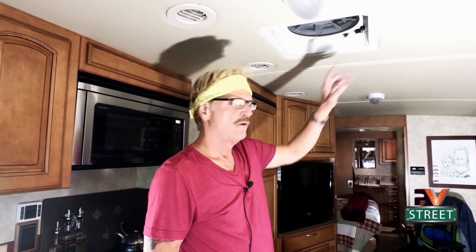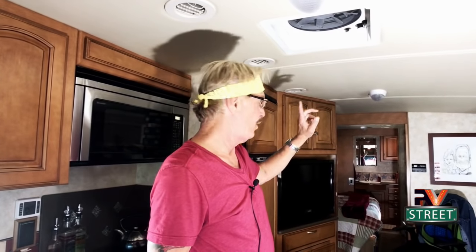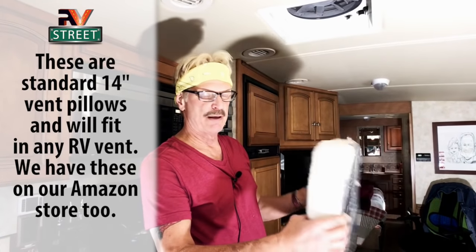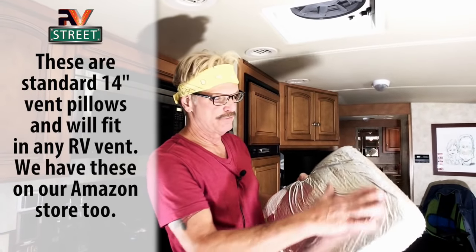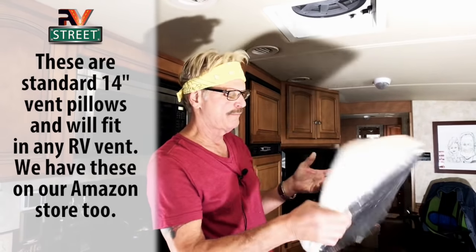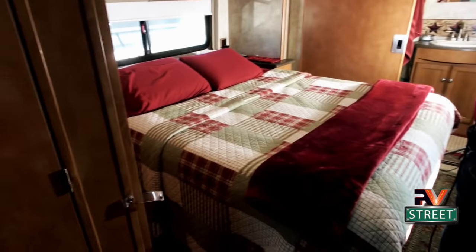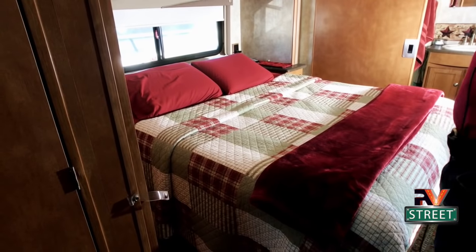Another thing we do: we have three vents — one over the kitchen, one in the half bath, and one in the full bath. You just take these vent pillows — they have insulation foil on one side and a pillow on the other — and push them up in there. I'm going to come back to those pillows in a minute.